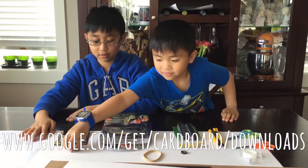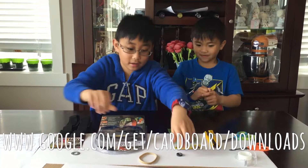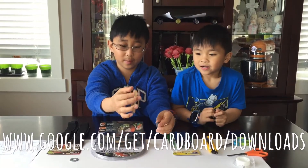And you need a washer, magnets, and rubber bands.